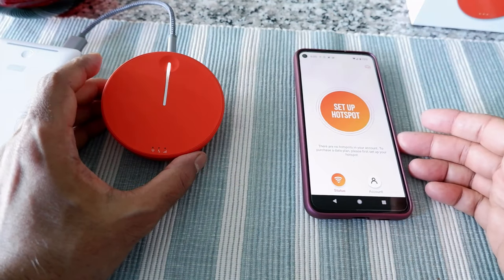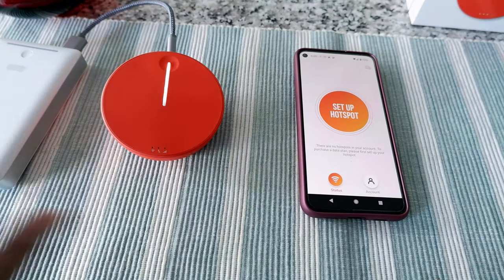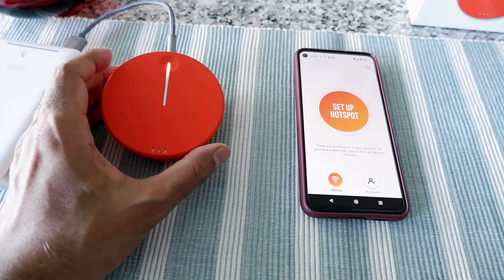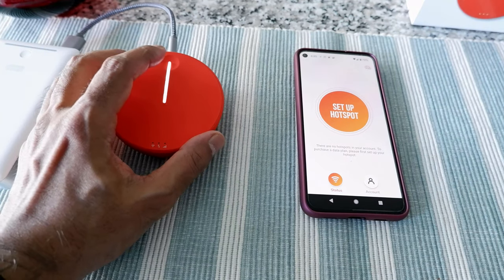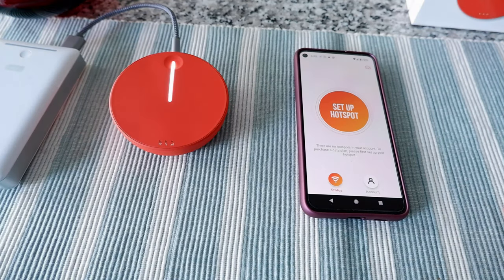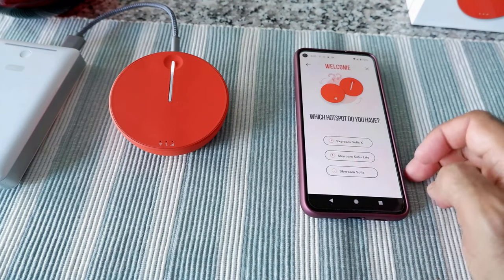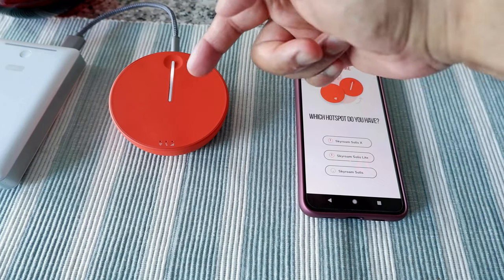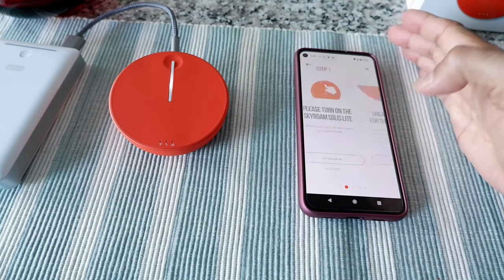What happened here is I was trying to connect to the device from my cell phone and I couldn't connect — I kept pushing the power button. I thought I had fully charged the device, but it turns out it wasn't actually charged. So I connected it to a power bank to get power, and now I'm turning it on to see if it works. I pressed it for about three seconds, and it's now trying to connect.